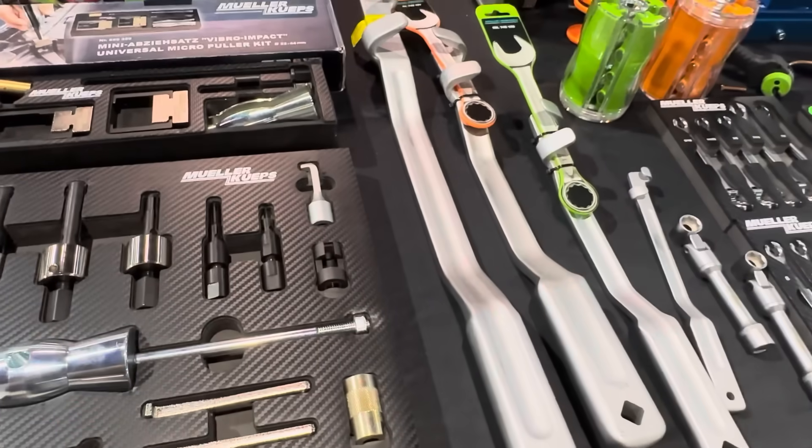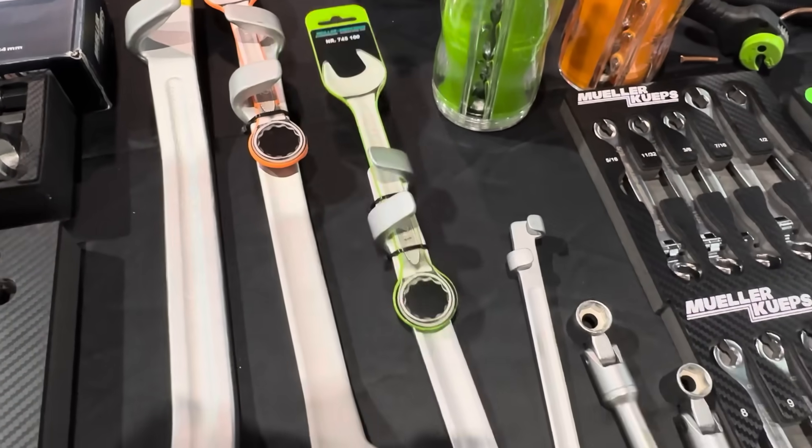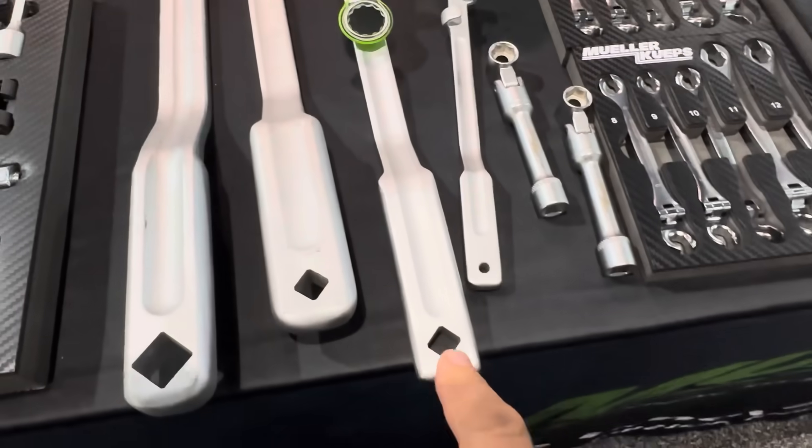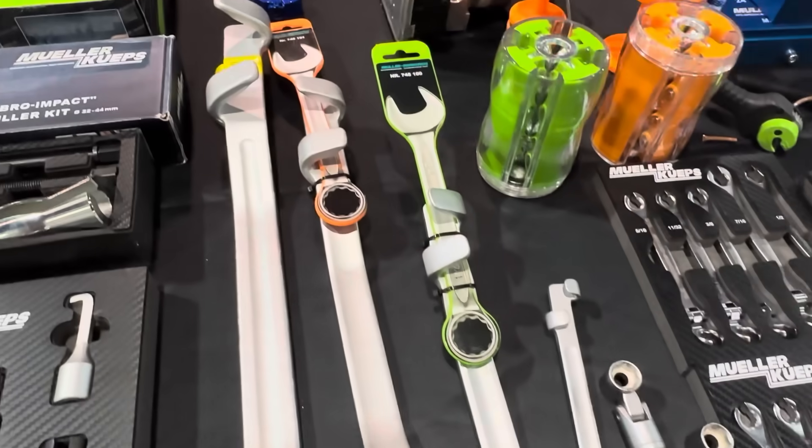Over here at the Mueller booth they're showing me some wrench extenders, so you can actually hold the wrench by the extender and then you can actually put a breaker bar on it as well — little wrenches, big wrenches.